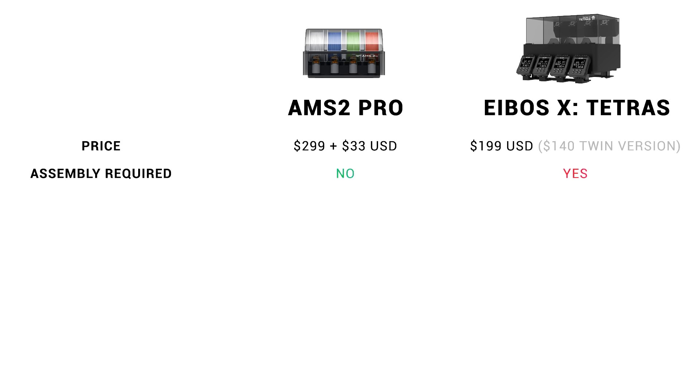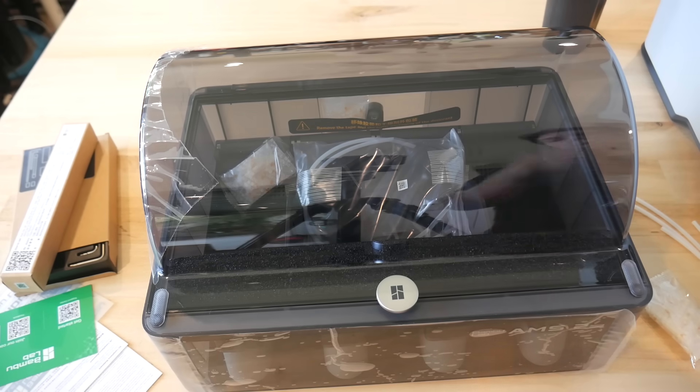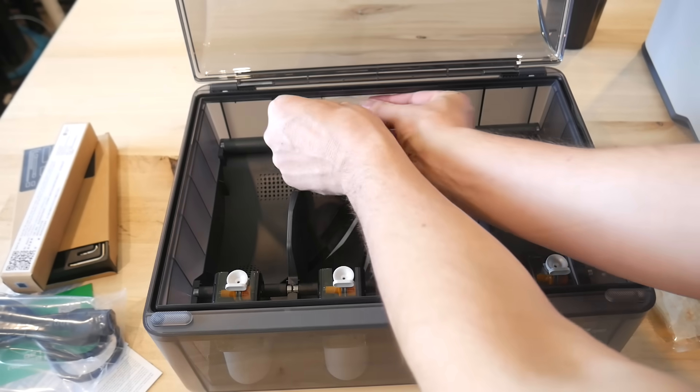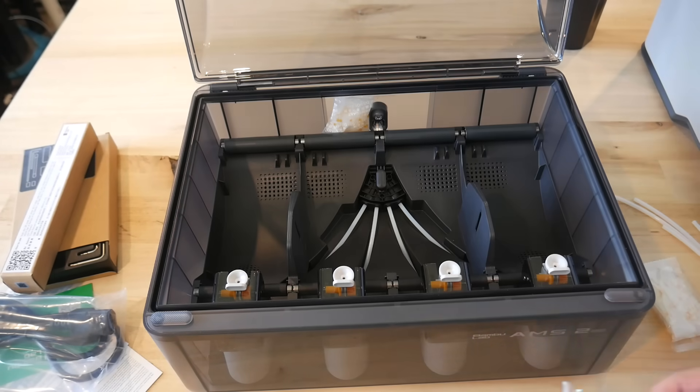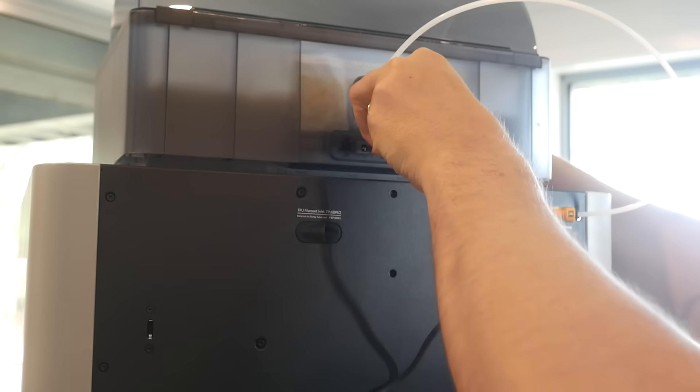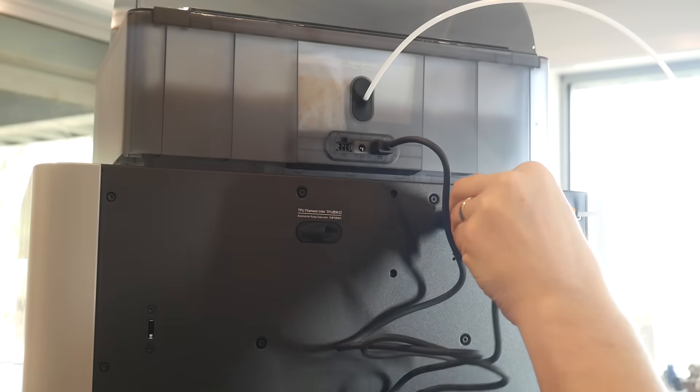When we look at assembly, the AMS2 Pro is definitely the more convenient option. After removing it from the box, there's some superficial removal of protective plastic, followed by the insertion of desiccant packs into the back of the AMS2. To connect it to the machine, we simply insert the PTFE tube, followed by the data and power cable, and we're ready to go.